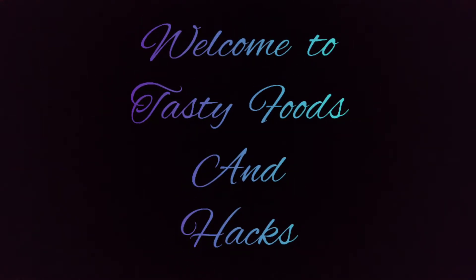Hello! Welcome back to my channel, Tasty Foods and Hacks. This is the 4th episode of the Onam series.